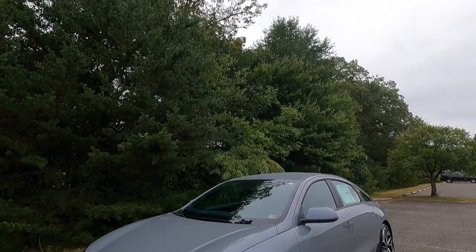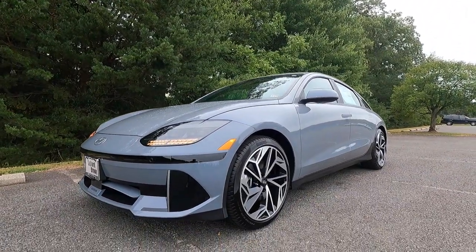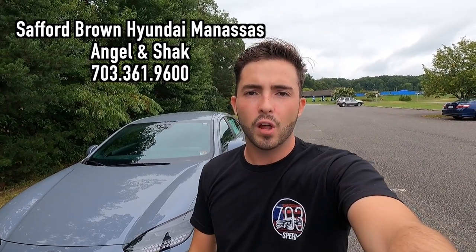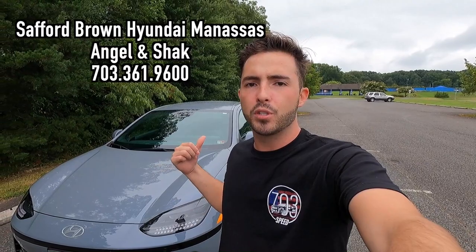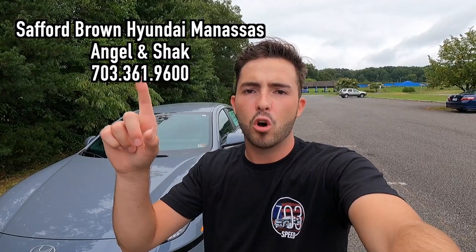What's up YouTube? I hope each and every one of you guys are healthy and achieving at least one of your goals today. In today's video, I'm going to be reviewing the 2023 Hyundai Ioniq 6 SEL. Huge thank you to Angel and Shaq over at Safford Brown Hyundai of Manassas, Virginia for allowing me to do this video. If you are interested in this particular Ioniq 6 or any Hyundai product, I'll have Angel and Shaq's information on screen as well as in the description box down below.